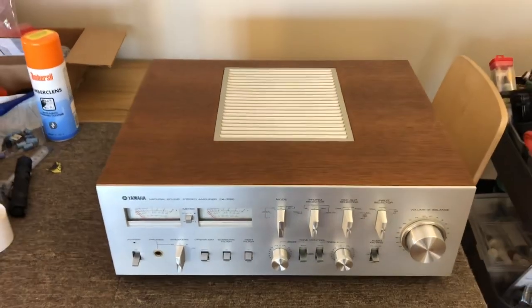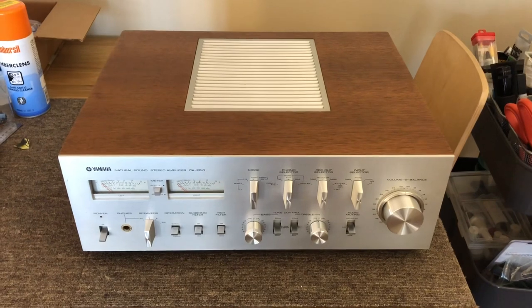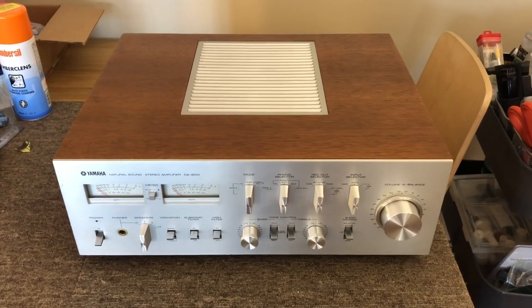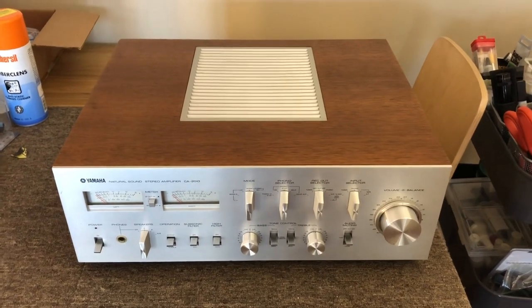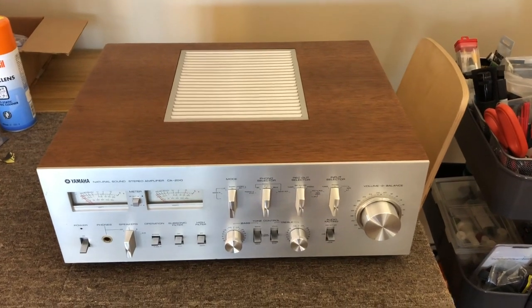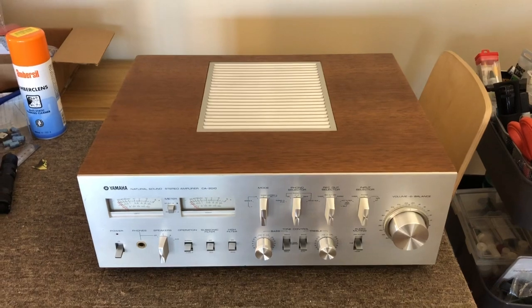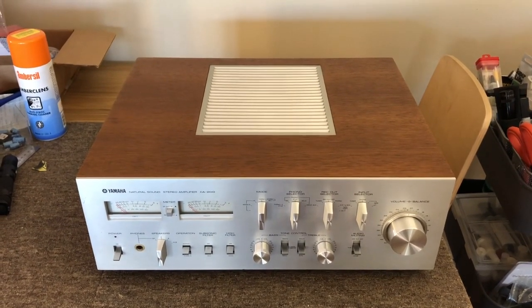That's the Yamaha CA-2010 — not a full restoration, but a complete overhaul, repair, and service, and she's running very well. If you'd like me to look at your Yamaha CA-2010 or any of the other CA series — 710, 610, there's a whole bunch of them — please get in touch with me, Mike from Liquid Audio in Western Australia, liquidaudio.com.au. Thanks for watching.